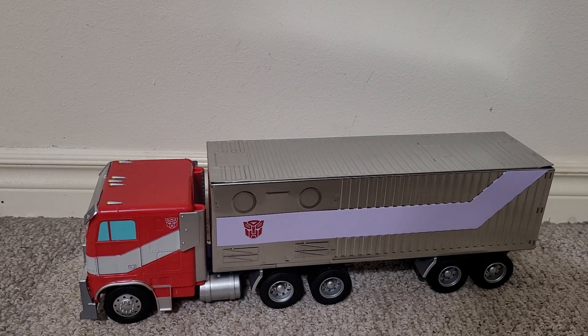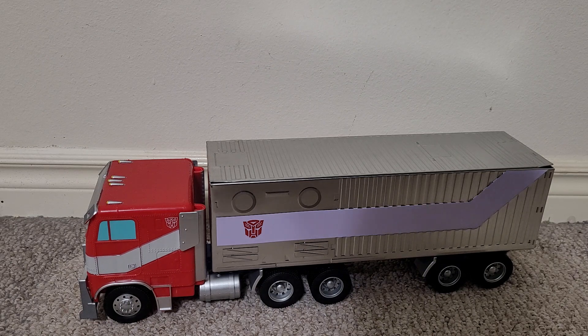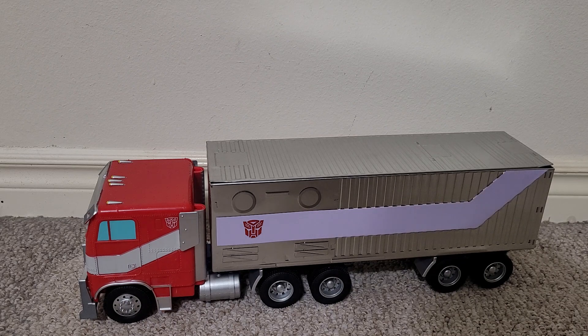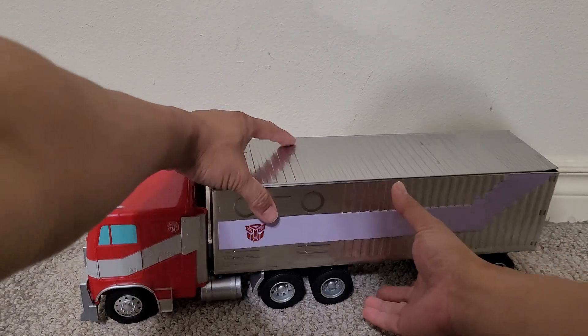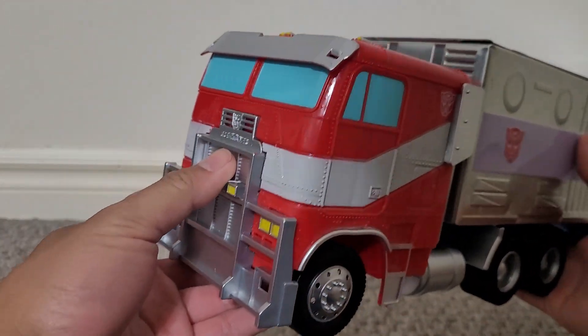Hi everyone, this is a video review of the Transformers Rise of the Beasts Optimus Prime popcorn container. It's made after Optimus Prime's truck mode.